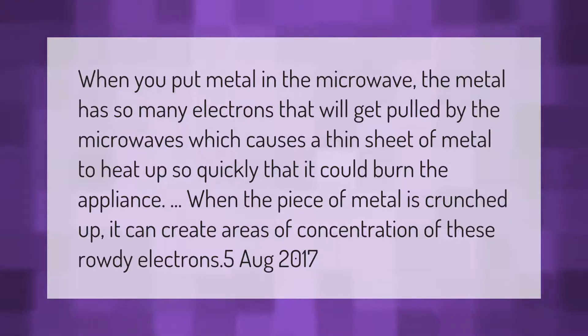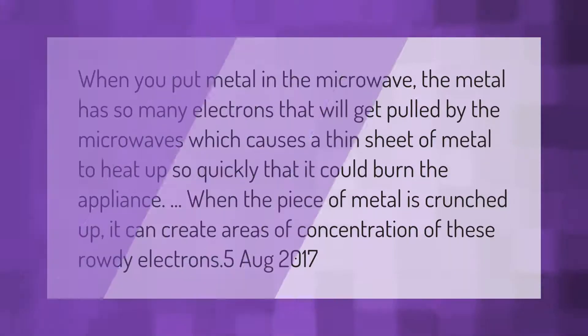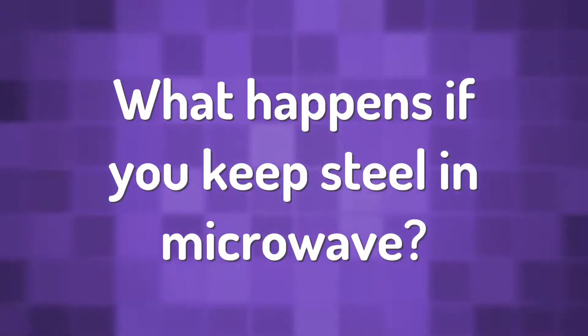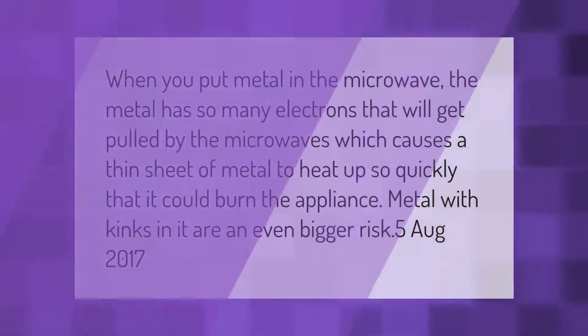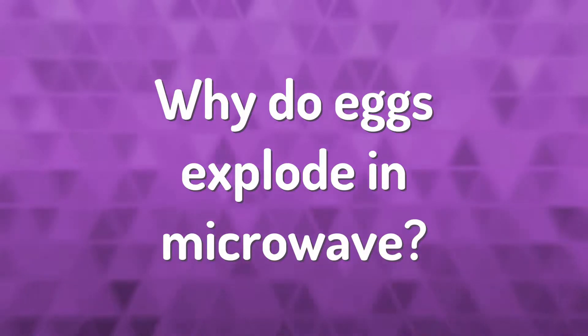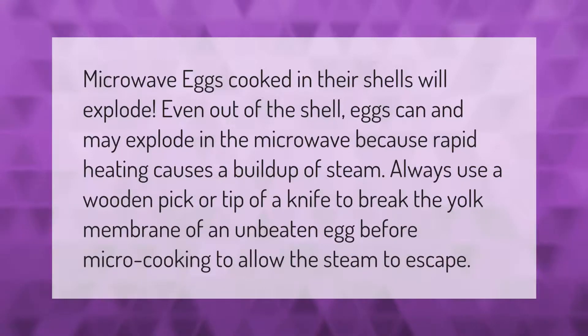When you put metal in the microwave, the metal has so many electrons that will get pulled by the microwaves, which causes a thin sheet of metal to heat up so quickly that it could burn the appliance. Metal with kinks in it is an even bigger risk.